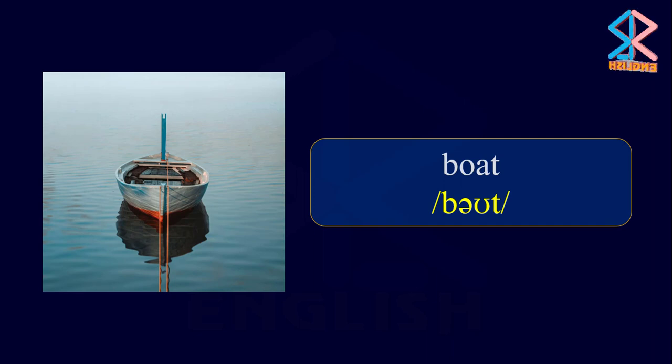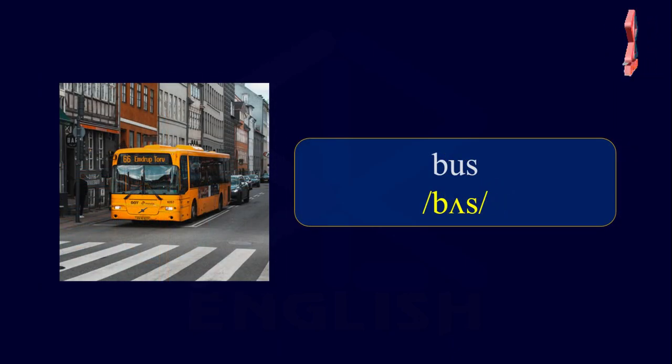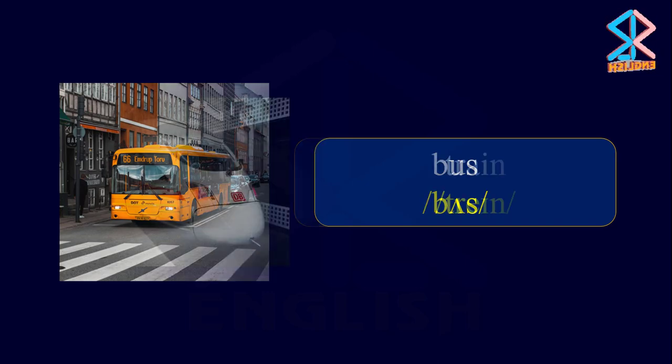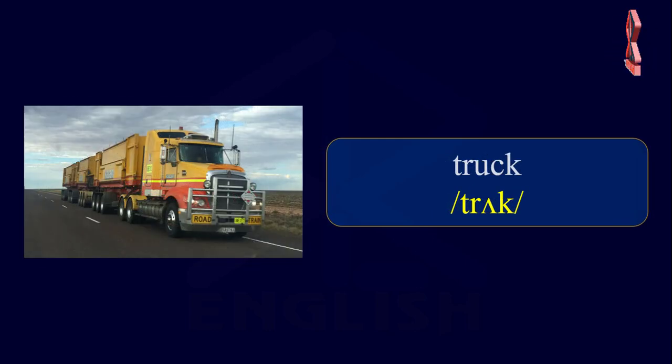Transportation. Boat. Bus. Train. Truck.